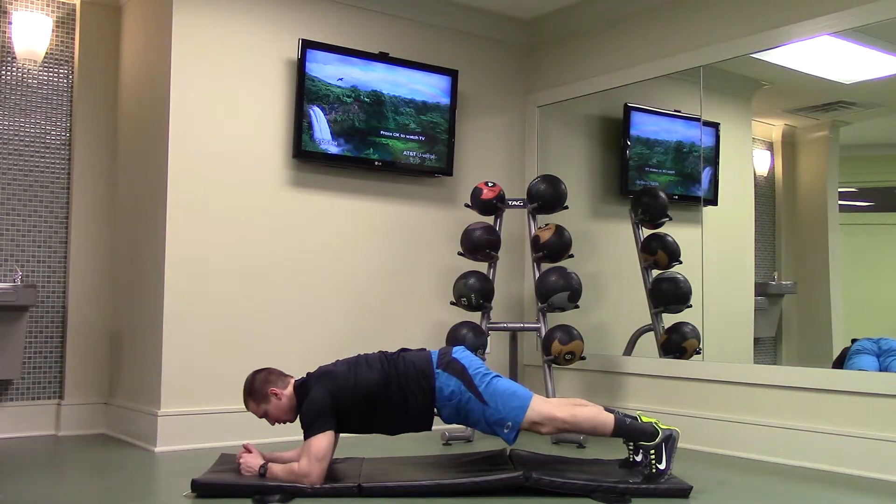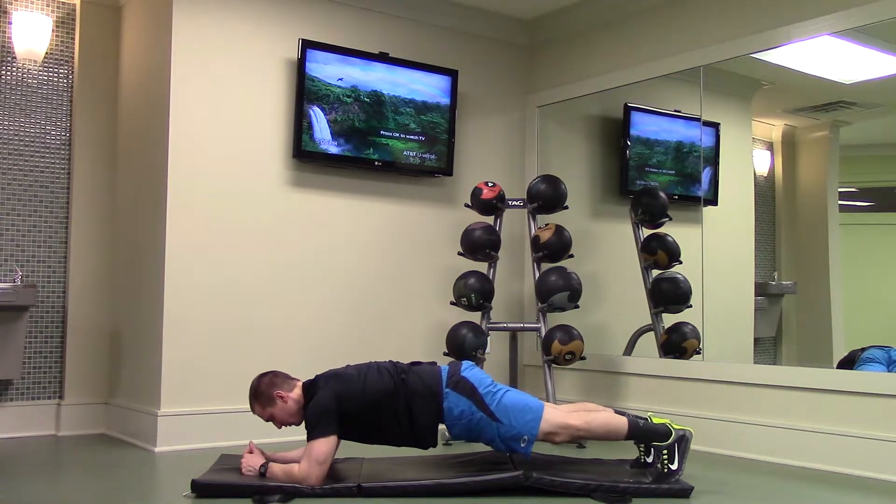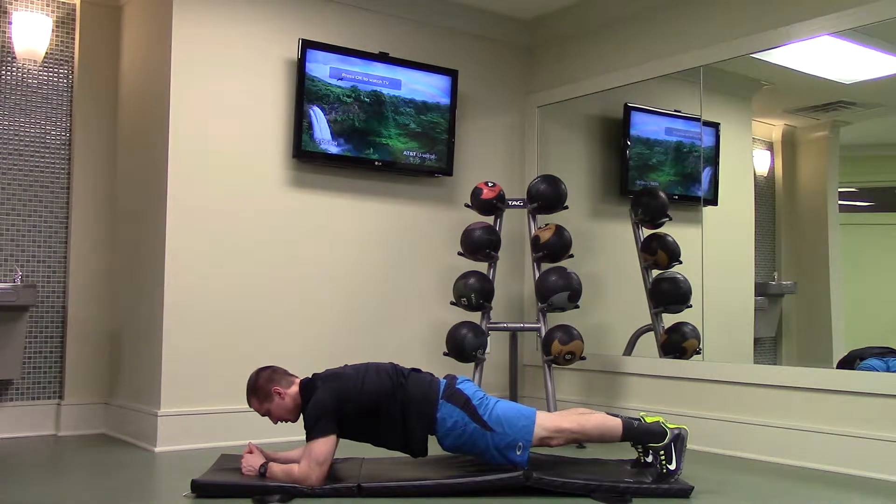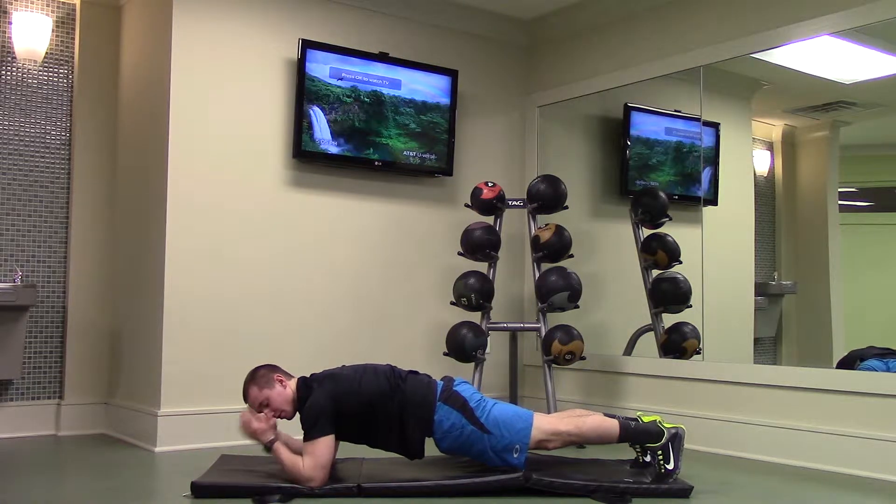Get down in a prone position with your elbows contacting the floor and your feet. Your back should be completely straight as you tighten your core, supporting yourself with just your elbows and your feet.